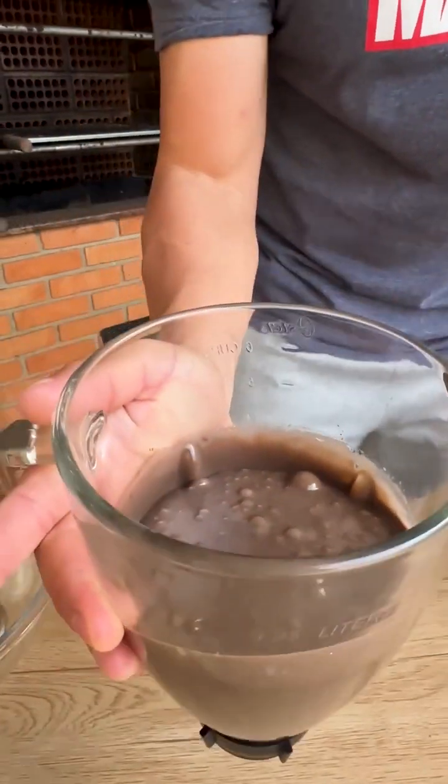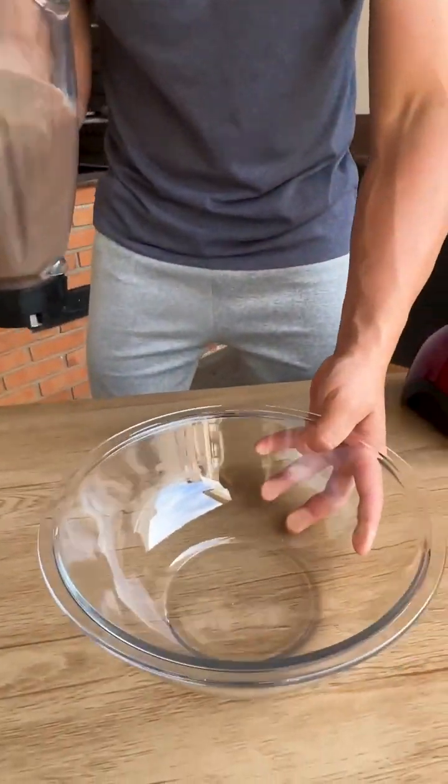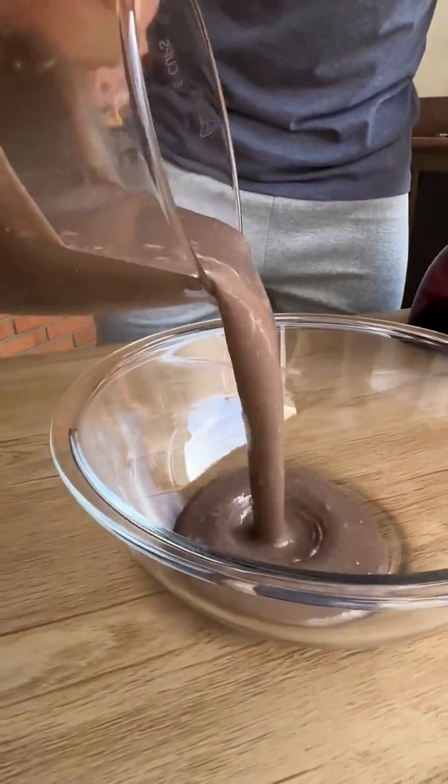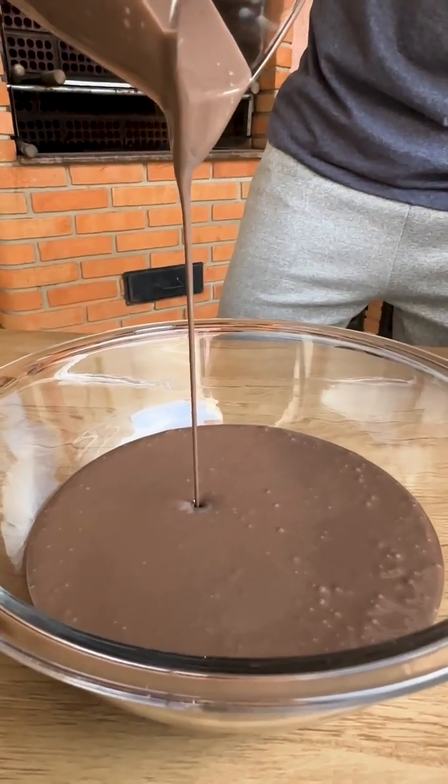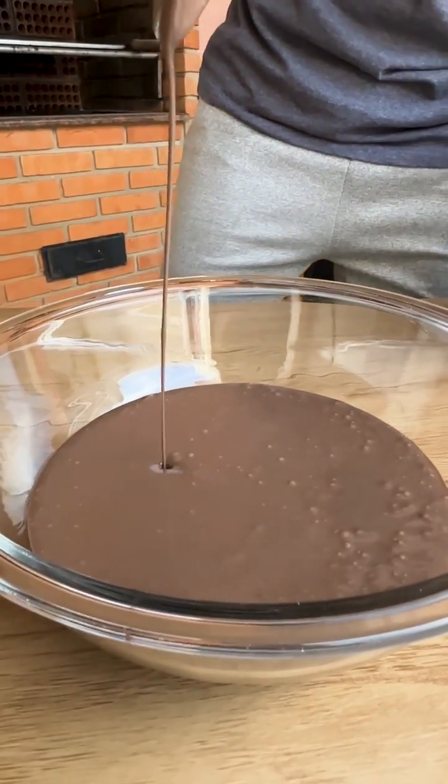Now I'm going to get a bowl and pour all this mixture into it — look how delicious. This recipe is perfect for an afternoon snack or breakfast; here at home everyone loves it.